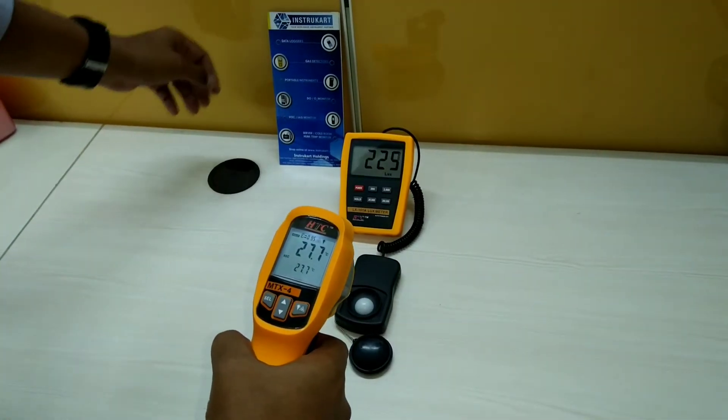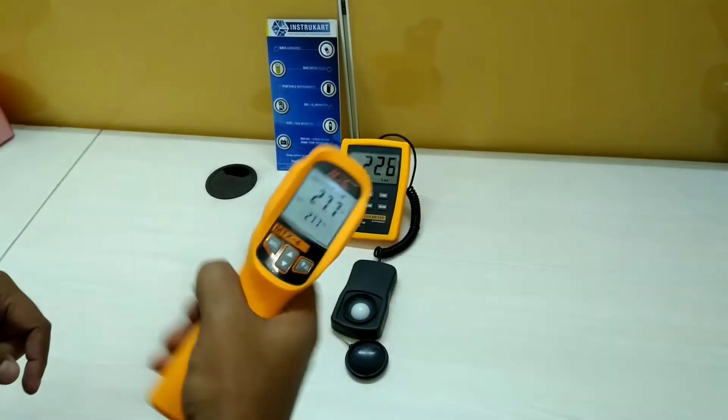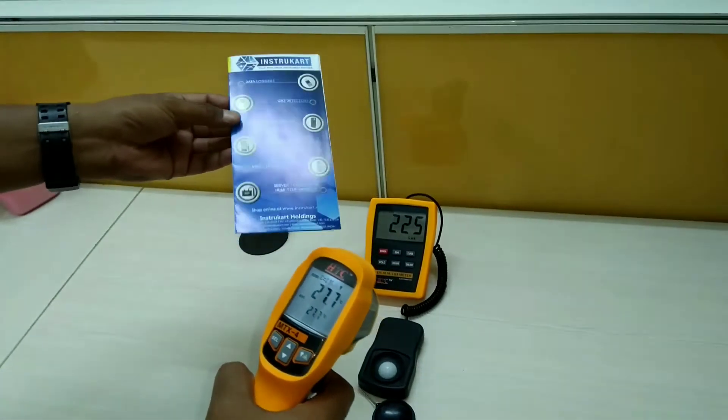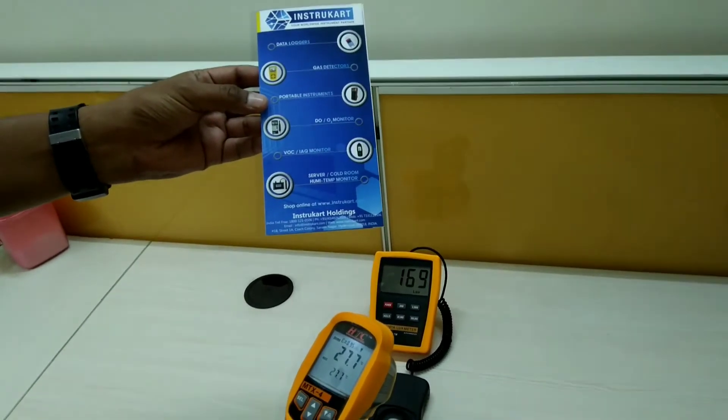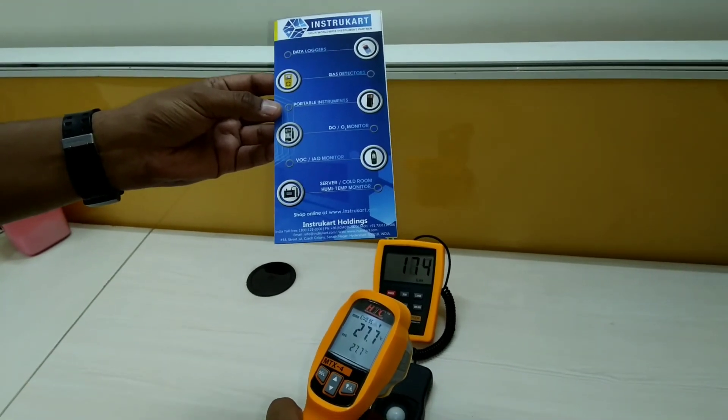This is how we can simulate and see that the lux meter responds to infrared rays as well. For more information and expert advice, you can log in to www.instrucut.com and talk to our experts. Thank you.